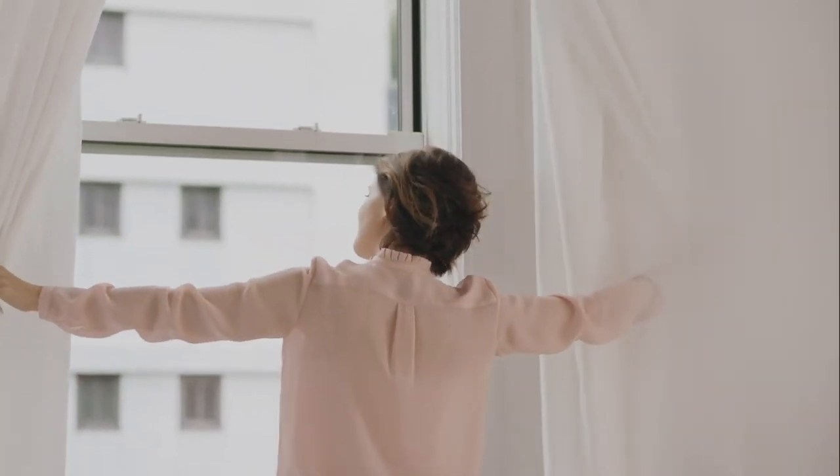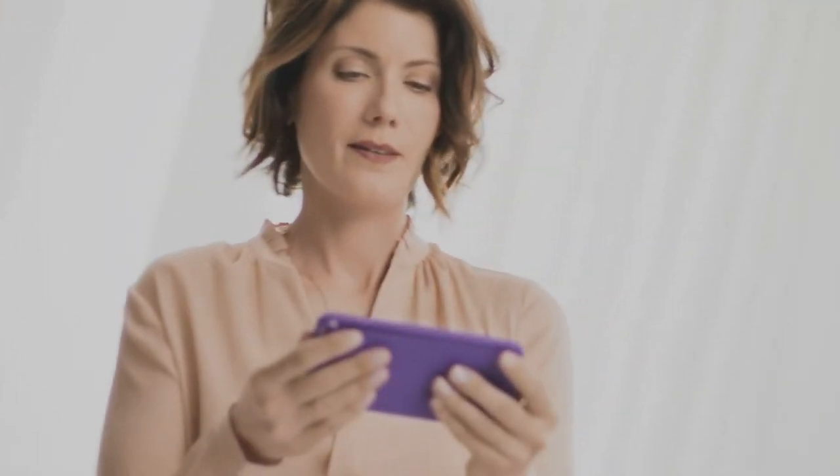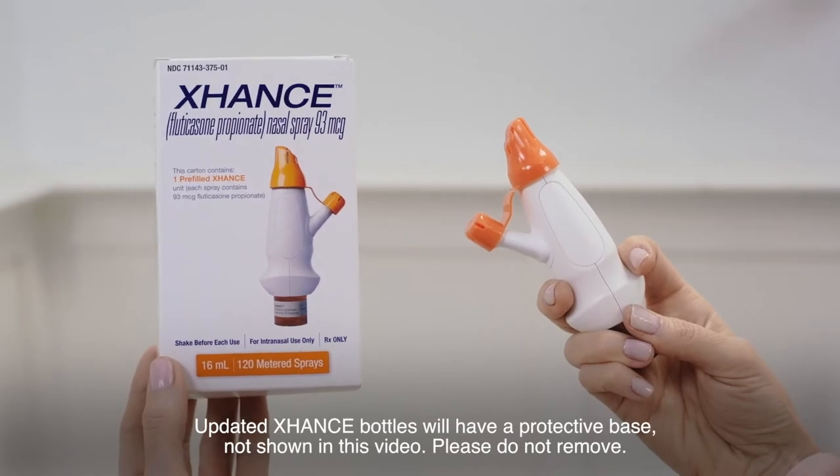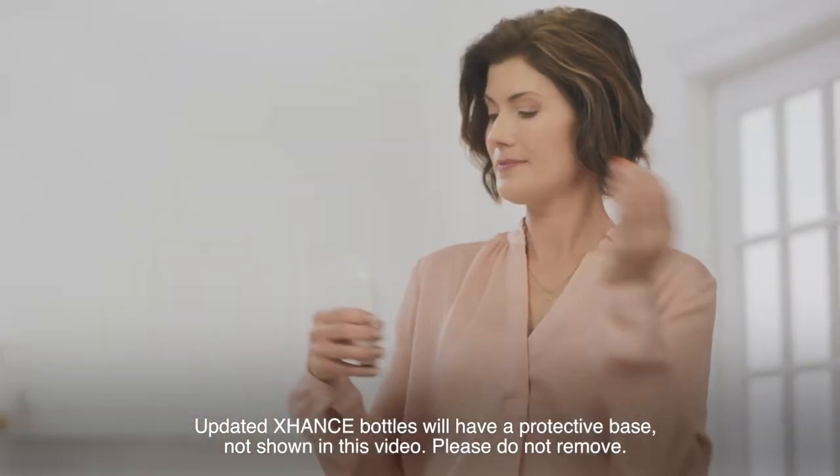Today is Megan's first day trying Exhanse. Glad you're here for it. You see that? You blow instead of sniff. That's easy enough, right? Let's take a closer look at how to use Exhanse.